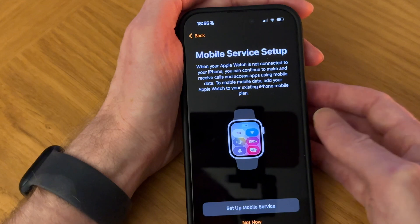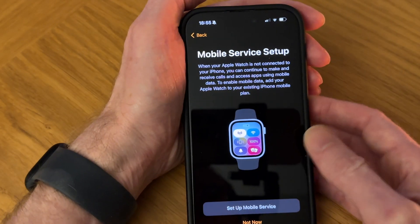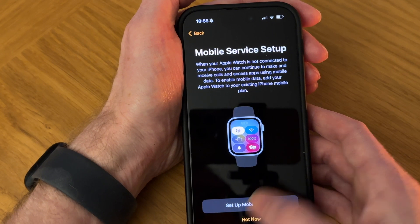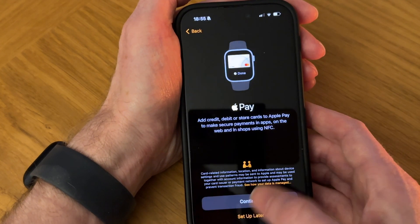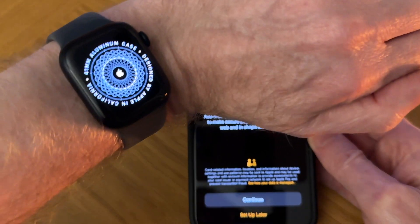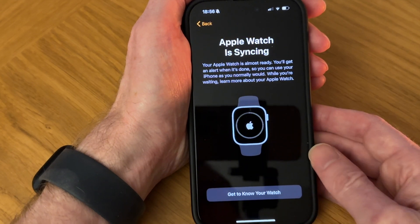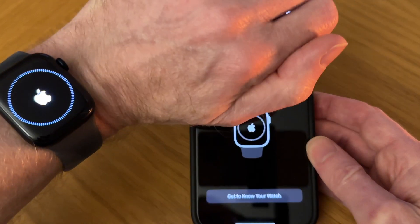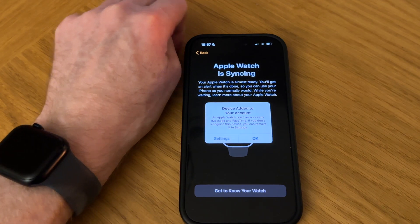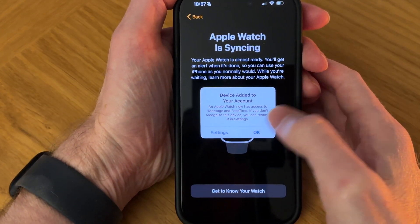Mobile Service setup — I've used the mobile service on my Apple Watch before but I'll set that up later, so tap Not Now. Apple Pay is also great — you can use your Apple Watch to pay for things, which speeds up payments. I'll set that up later. Apple Watch is syncing. We've got a prompt saying device added to your account, which is the Apple Watch, so I can tap OK.